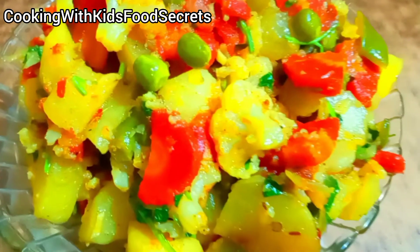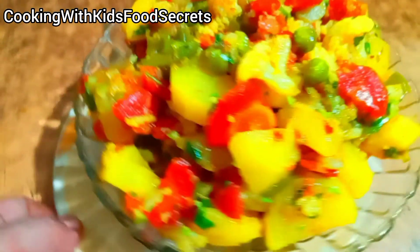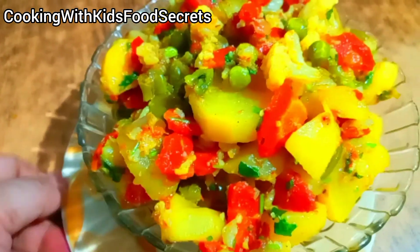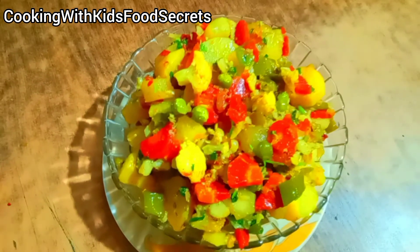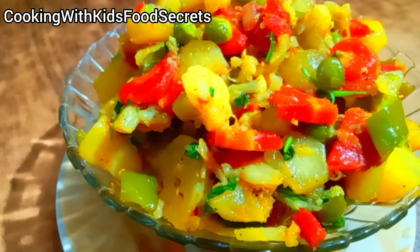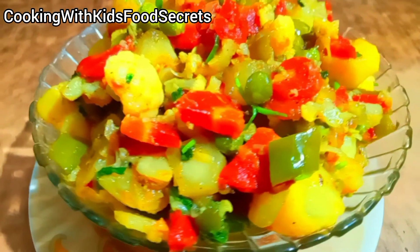Assalamualaikum Viewers! This is our YouTube channel Cooking with Kids Food Secrets. I am here with a very simple and delicious recipe. Today I am going to make Mixed Vegetables in a different way — not the routine method. We will make it very easy and fast.